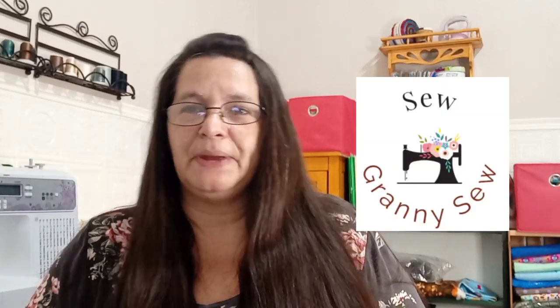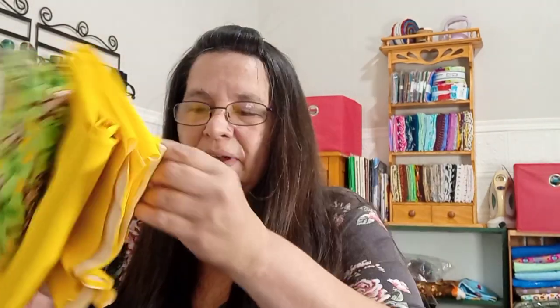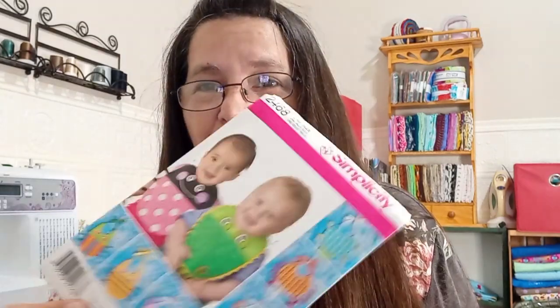Hi y'all and welcome to Sew Granny Sew. Today I've decided to make some baby bibs. I've had some fabrics - one has a kind of rubberized backing on it. I thought these would be great for diaper covers and bibs. I just got this cute little pattern from a lady on Facebook, and they are adorable.